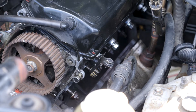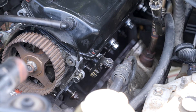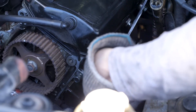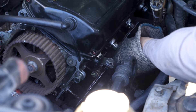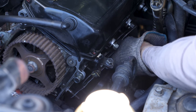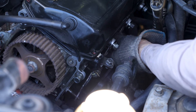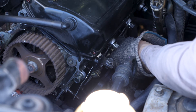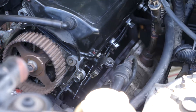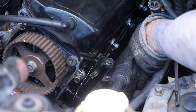I think the first thing I'm going to do is attach the exhaust manifold to the head, so I'm just going to fit the new gasket. Now I'm going to try and lift the exhaust manifold onto the post.